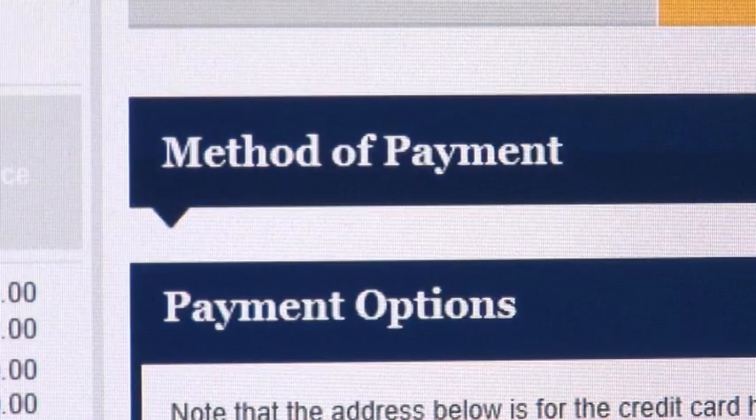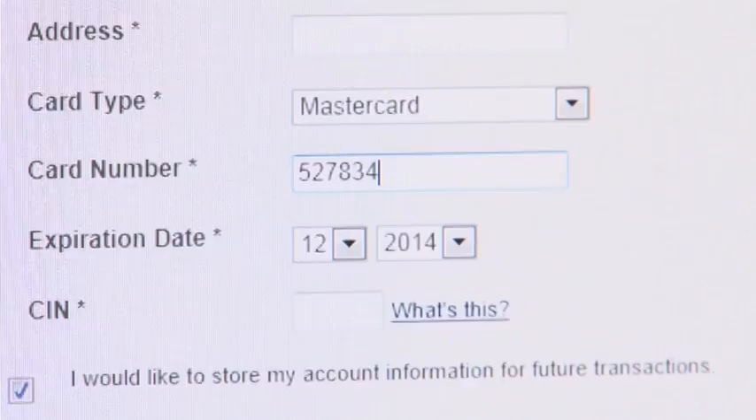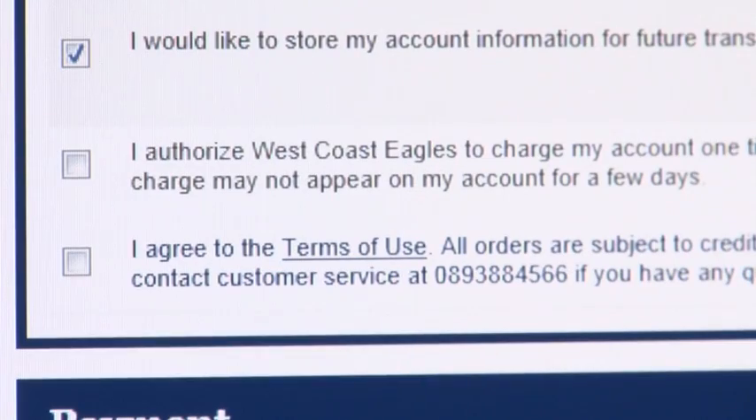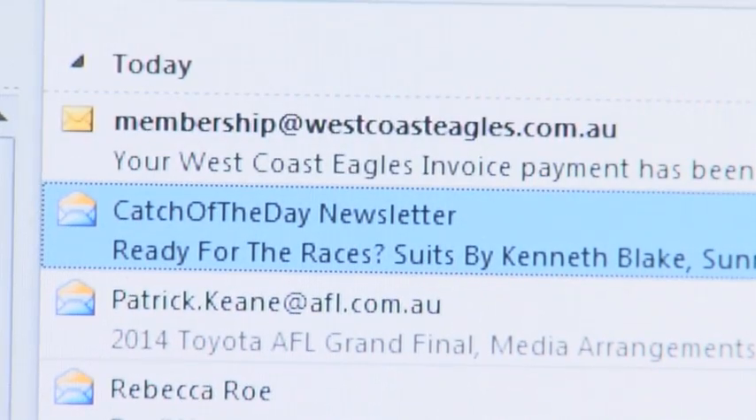If you have earned credits from the seat resale program this year, they will appear at this part of the process and be deducted from your invoice. Where prompted, enter your credit card details. Please note that the club only accepts Visa or MasterCard. Once your payment has processed successfully, you will be shown an order confirmation. This same confirmation will be emailed directly to your inbox.